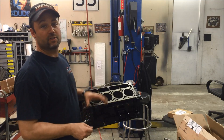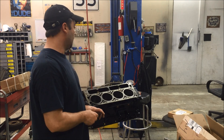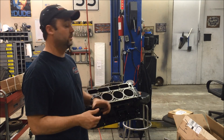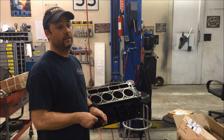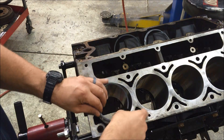Hey everybody, it's time to finish the setup on the ring gap for this 5.3 that we're doing on the twin turbo Mustang. I've got one left — I've done seven of the eight cylinders. I figured you guys could come along with me on number eight. I'll show you my process. I'm not saying it's the right way or the best way, it's just how I do it. There's no rocket science here.